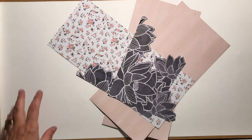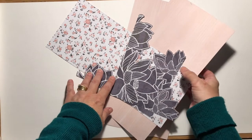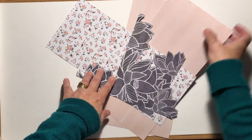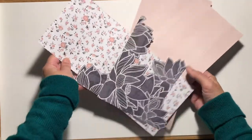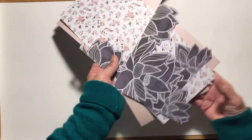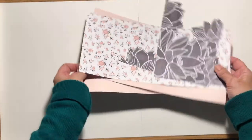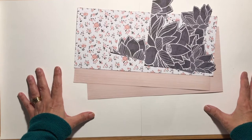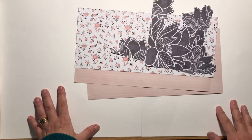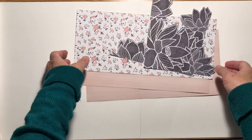I decided that I would do a double page because I'd been to a weekend crop recently and the kit was this Kaiser craft paper. There were two sheets of everything and I didn't actually make the crop classes, but when I was thinking about doing a double page I thought that this would be ideal to use.